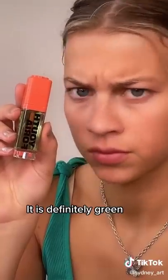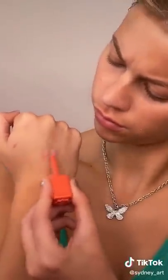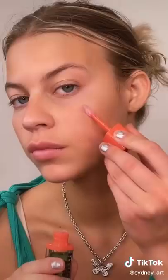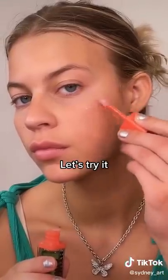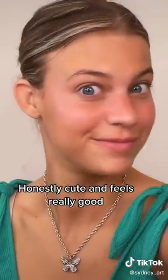I got this product and it is definitely green. I don't understand how this turns pink but okay, let's try it. Here we go — wait, how? Honestly cute and feels really good. 10 out of 10, yes, we want this, we need this.